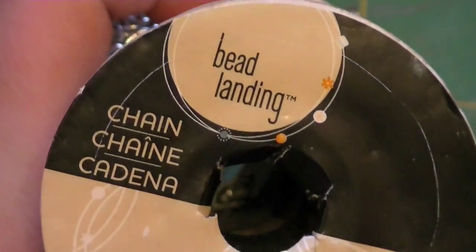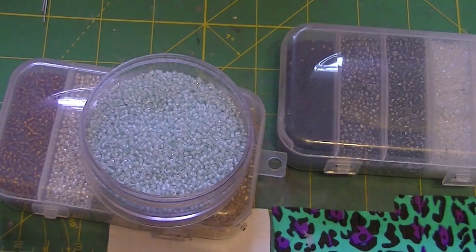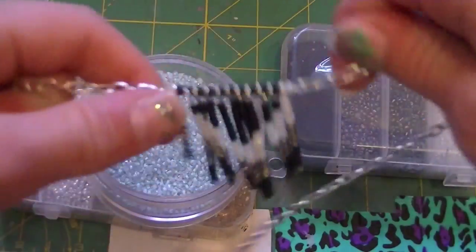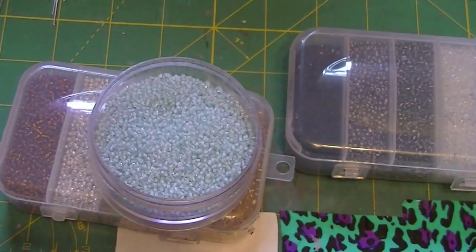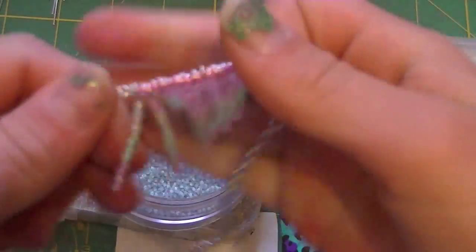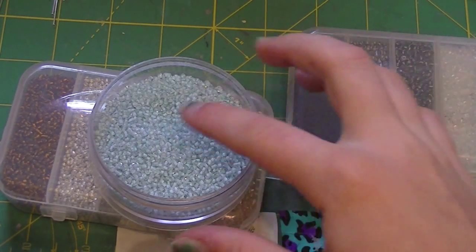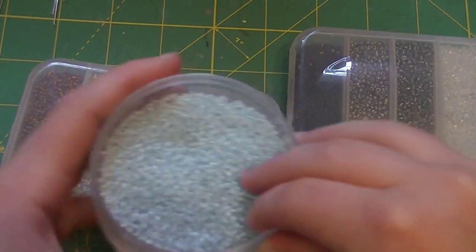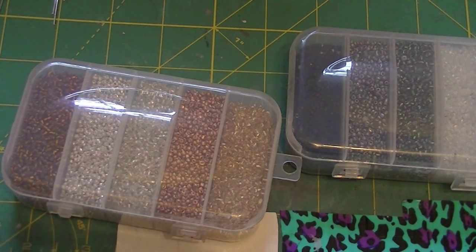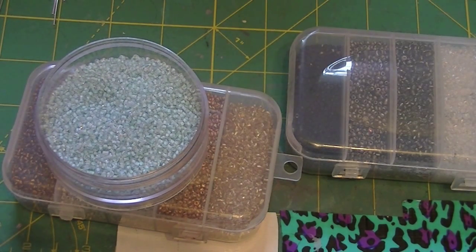You're going to need some chain — I just have this bead landing chain. You're going to need some 11-aught seed beads. I like it when you do dark and light, like I did here. This one is kind of hard to tell because I don't have any darks — it's all lights. So what I'm going to do is use black, this blue, and then one of these, so it kind of enhances it and you can really see the arrows. You're going to need three colors of seed beads.